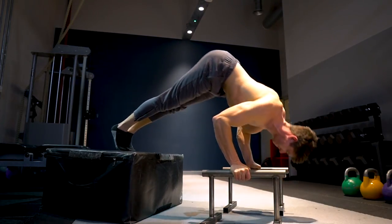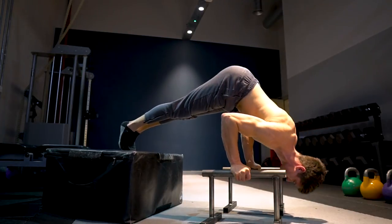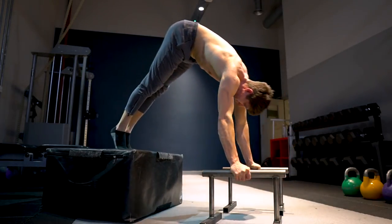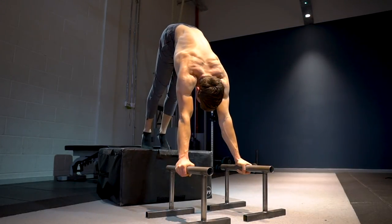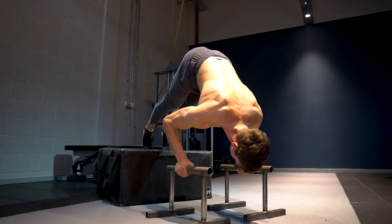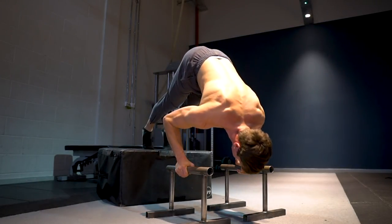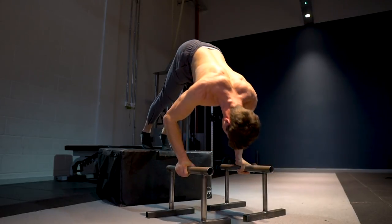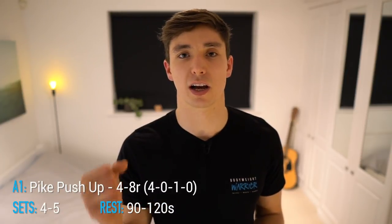It's going to work pretty much everywhere. Because of its diagonal and vertical nature, it brings in a decent amount of upper chest as well as shoulders and upper back. I have a full tutorial on handstand push-ups with pike push-up progressions linked in the description. The variation I'm using here is a deep pike push-up with elevated hands for more range of motion. Perform this for four to five sets, resting 90 to 120 seconds between sets.